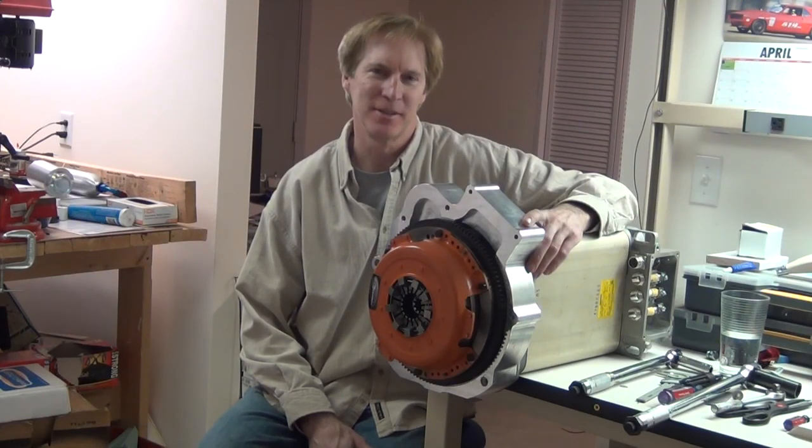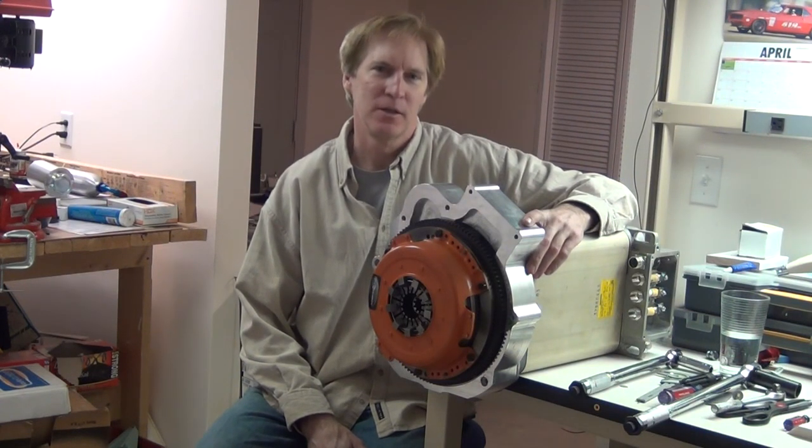Hi, my name is Ed Clawson, and this is my first EVTV video submission. Although I have been on EVTV before, Jack interviewed me about a year ago when I paid him a visit.